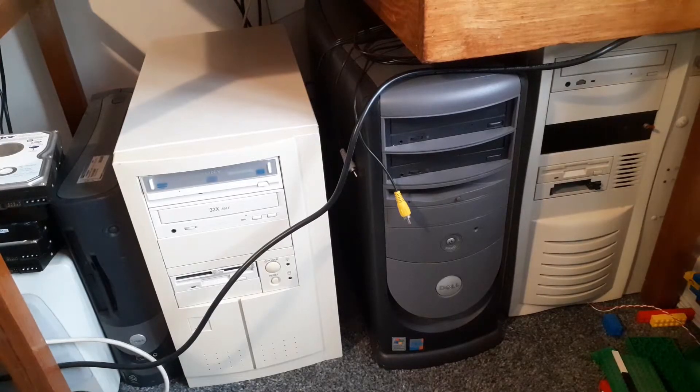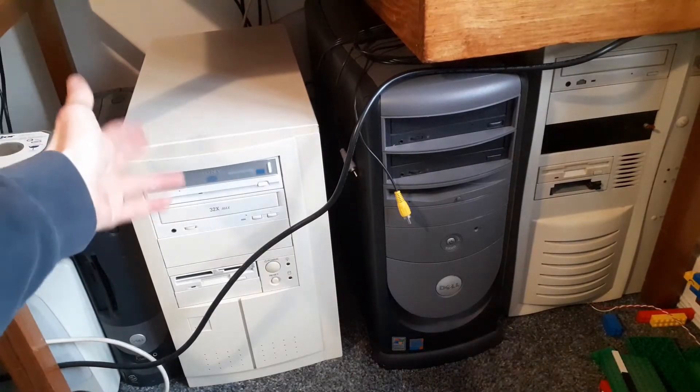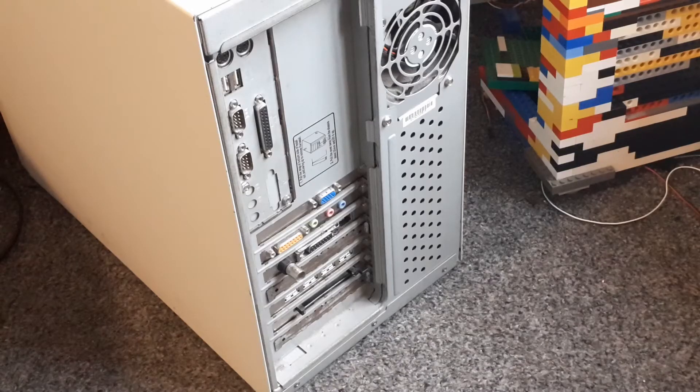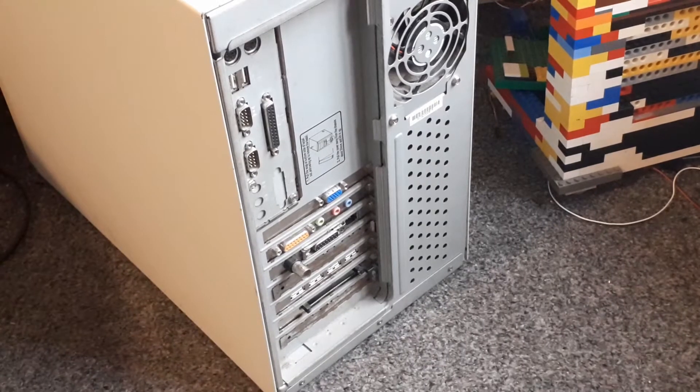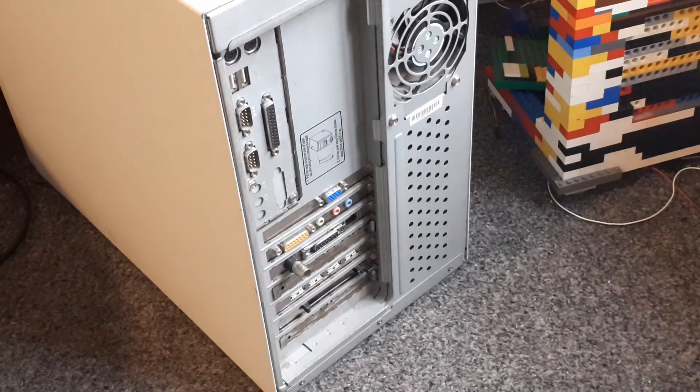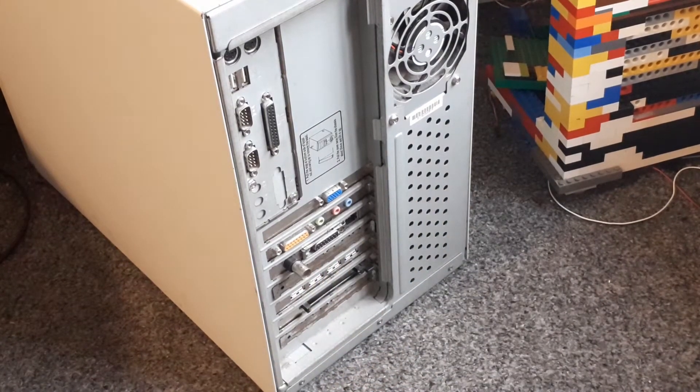We're going to be setting up the network to connect to this — my Windows 98 system. It's a Pentium 2 with 512 megabytes of RAM and an Nvidia Riva TNT2. The reason we're using the Windows 98 machine is because it actually has a network card with compatibility for 10Base2. It also has compatibility for 10Base5, but I don't have any 10Base5 equipment, so we're not doing that today.